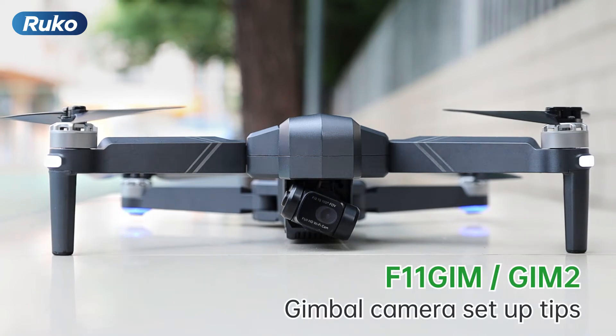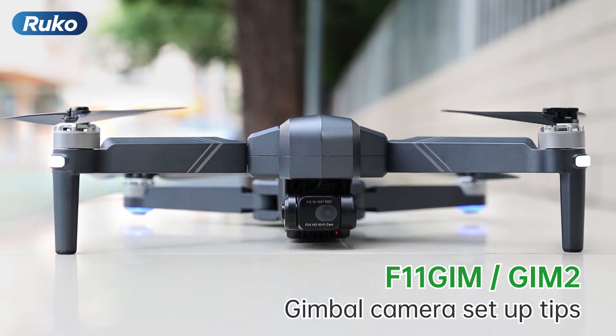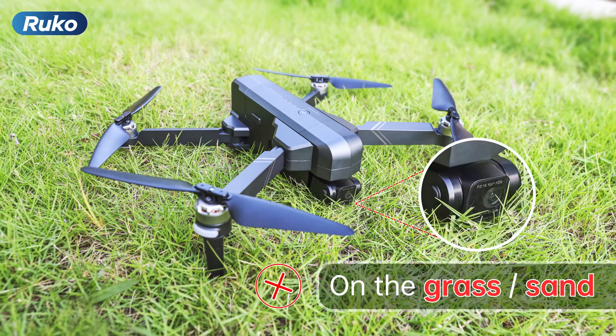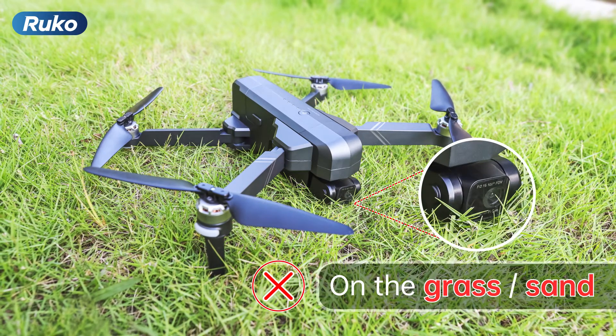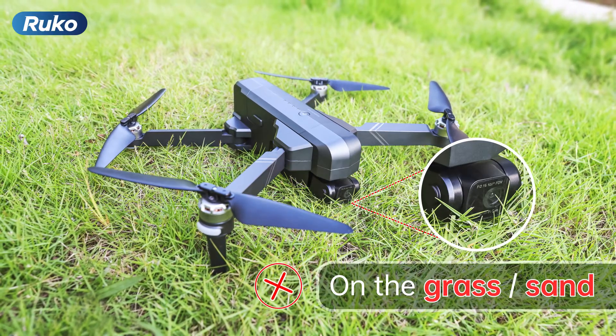The gimbal camera is a high-precision device. The following are some tips for you to get the most benefit from it. First, don't put it on the grass or sand, as obstructions will interfere with the gimbal calibration.